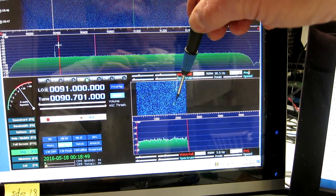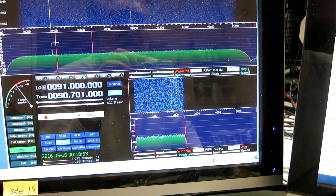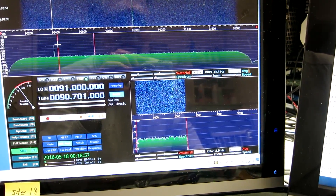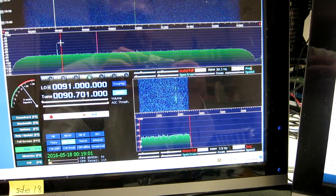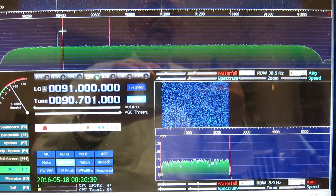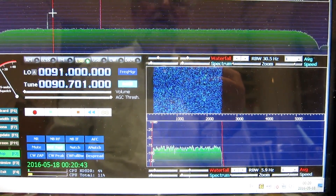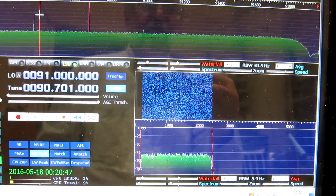Here we can see the carrier now and then in gaps in the speech. It is very weak, but it is there. Compare this to the results when the radio was wrapped in aluminum foil as I demonstrated in the previous video.